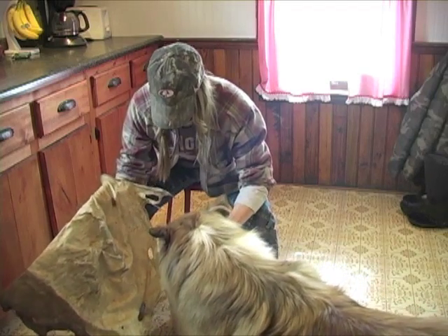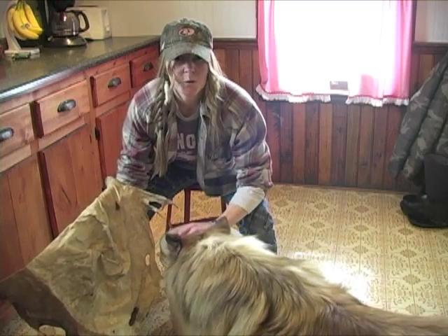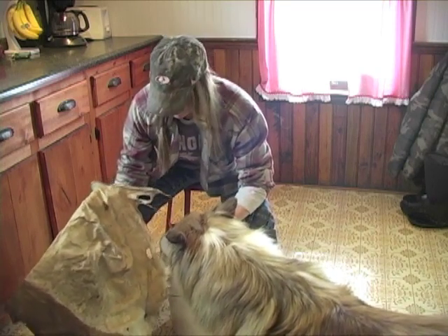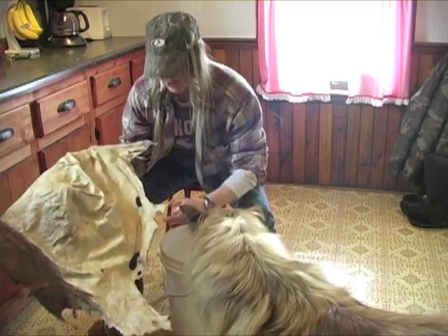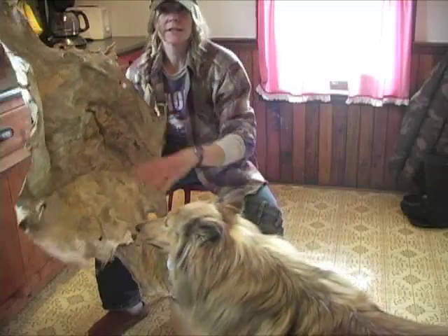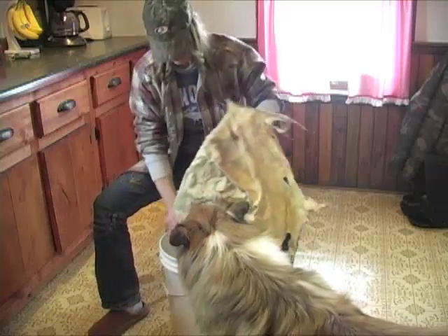I'm going to use eggs. The brain of my deer was pretty gross — I think it was past its expiration date. So anyways, we're going to try this with eggs. This is ready to go into this solution now. I'm just going to stuff it in.